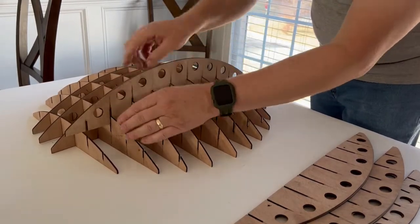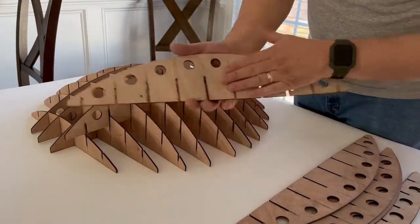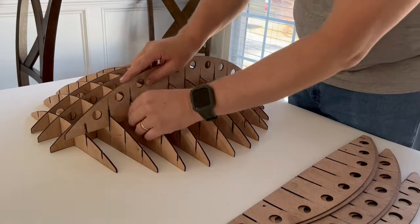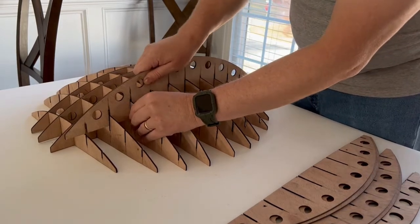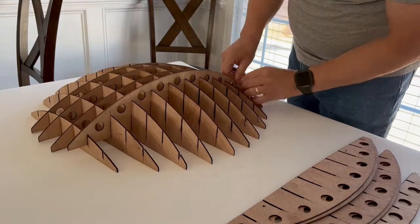One thing I failed to mention at the beginning: there's a darker side and a lighter side to the wood, so as you're assembling it you probably want to get them all facing the same direction.